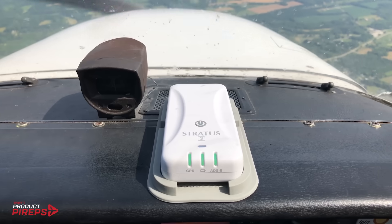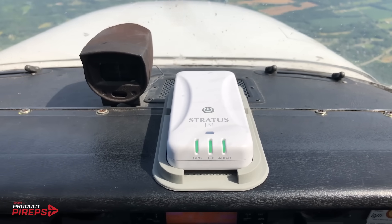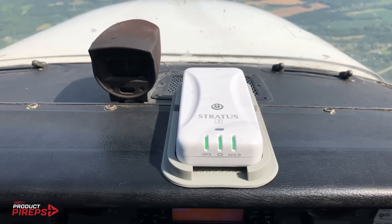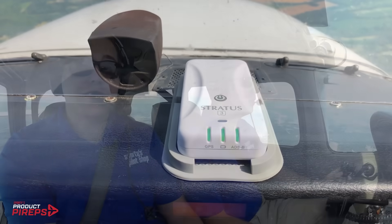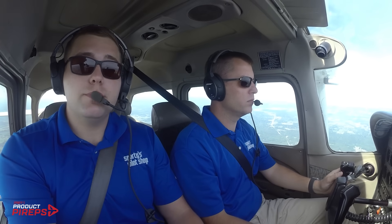So it still has the eight-hour battery, the AHRs, the dual-band ADS-B traffic, flight data recording, outstanding ADS-B reception, and great support. And the price cut didn't come at the expense of these features or performance, which is really important.